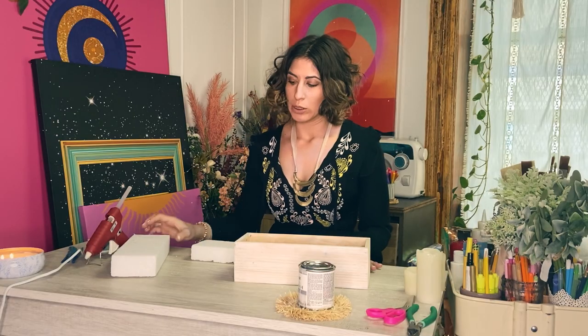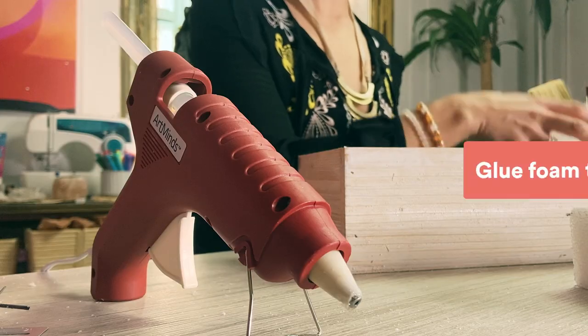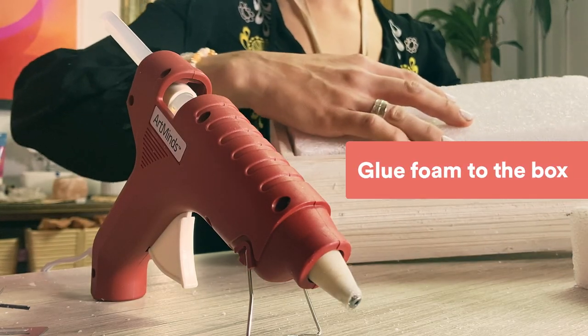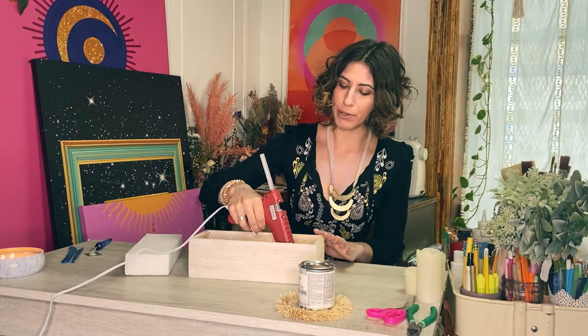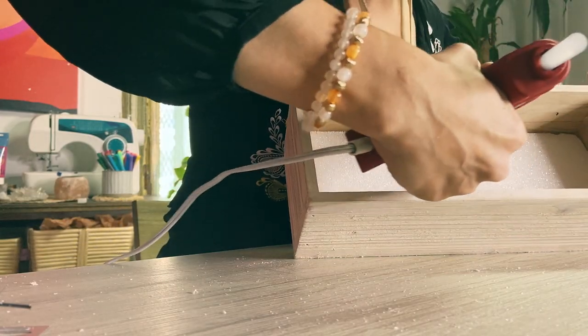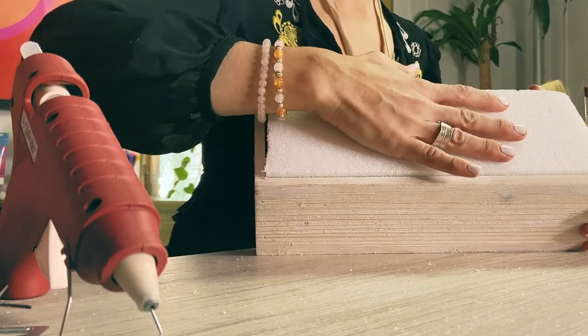So after you've cut your foam pieces to size, you're gonna glue them into the box so they're nice and adhering. I then put more glue on the first block I just put in and on this side so that I can add in the second block.